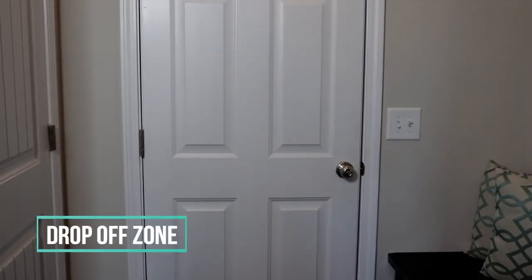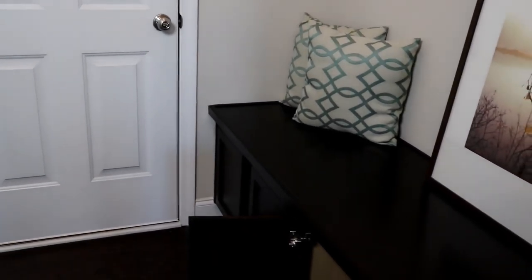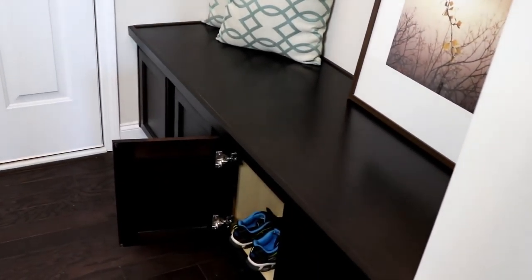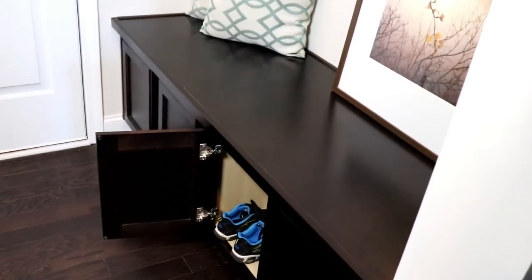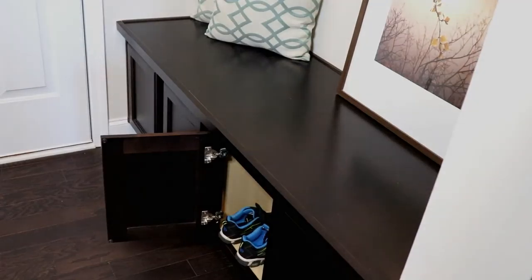The first zone is our drop-off zone. Once we come in through the garage, this is our entry bench where we sit down and take off our shoes. There are little cabinets underneath that really help corral those, and we put our most used everyday shoes here.